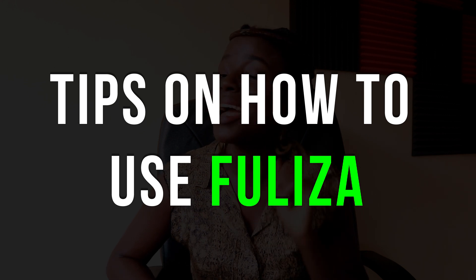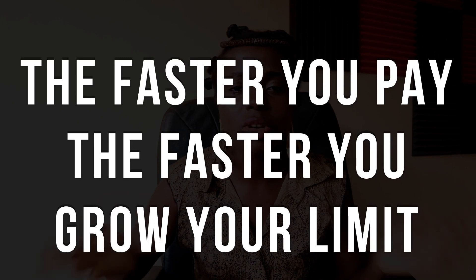Here are my tips on how to use Fuliza M-Pesa. Tip one: don't Fuliza and forget. The everyday charges can accrue and grow into a very big amount. Only use it if you know you're going to get money immediately. Tip two: the faster you pay, the faster you grow. Safaricom has rules with Fuliza — you may have a lower limit now, but as you use Fuliza and pay back, you'll increase your Fuliza limit. I am not indebted to Safaricom in any way, but I love their services.